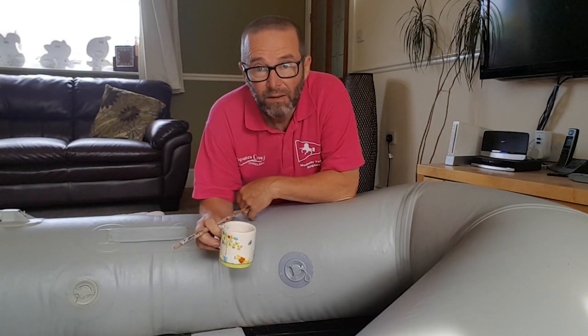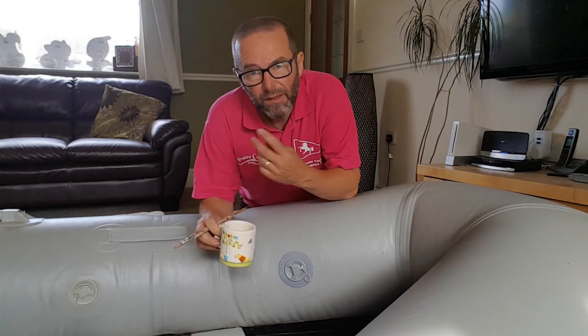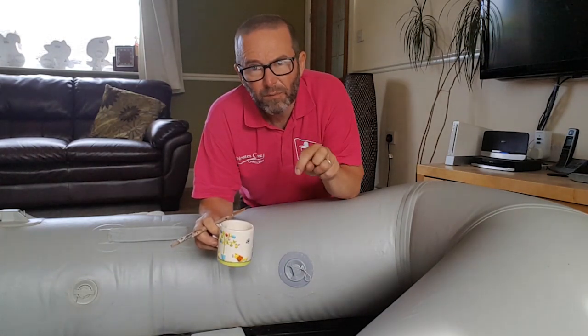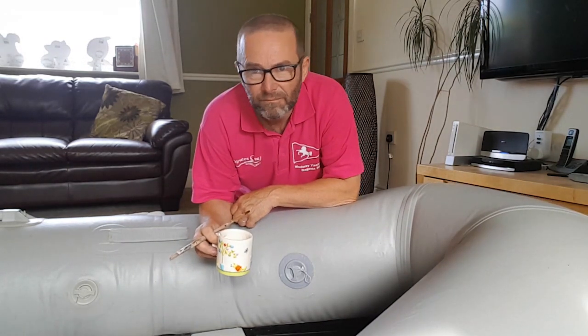Hopefully we can make use of it on our holiday now. Thanks for watching — this is Sailing with the Foxall Family, and next time you see this hopefully we'll be up some muddy creek somewhere. Have fun.